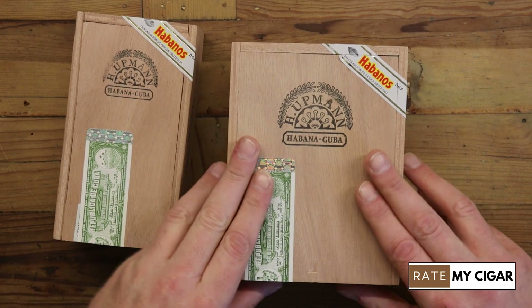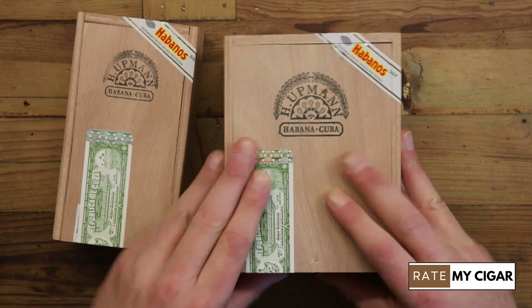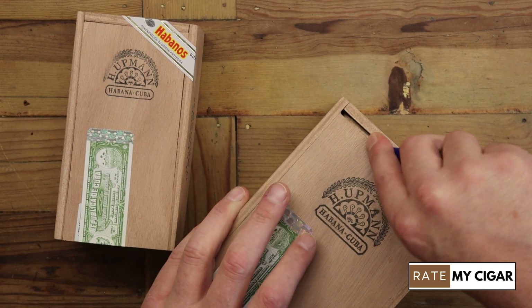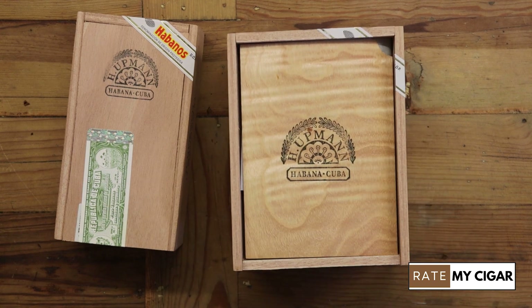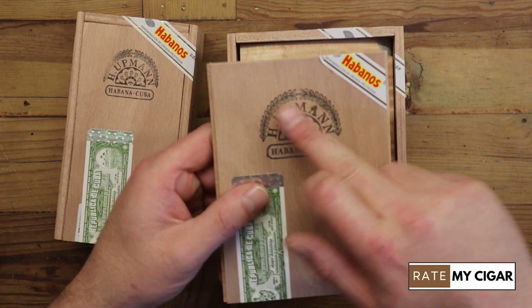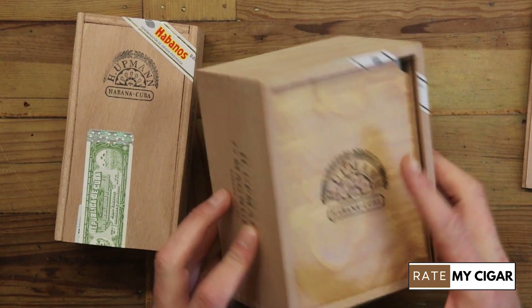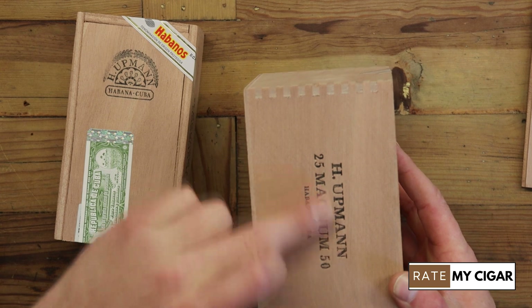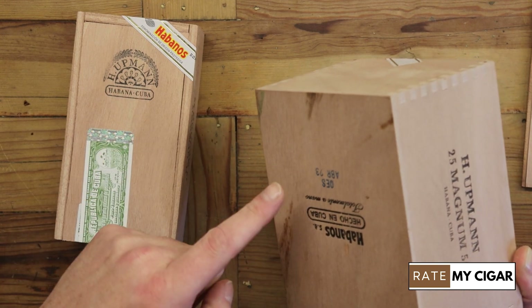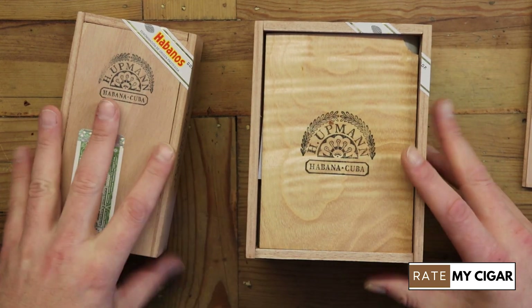At the bottom you've got a barcode with a number — you can go on the Habanos website with that and it will tell you all the information about the box, confirming it's genuine. On the lid you've got the Habanos logo which is embossed. On the bottom you've got dates with a code that gives you more information, tells you where the box was packaged, and the Habanos logo.